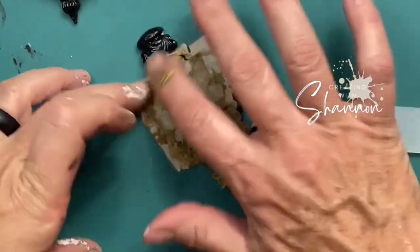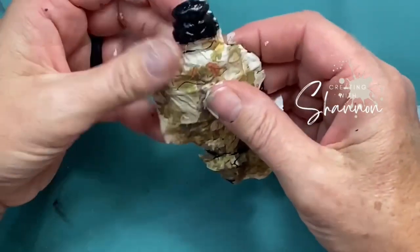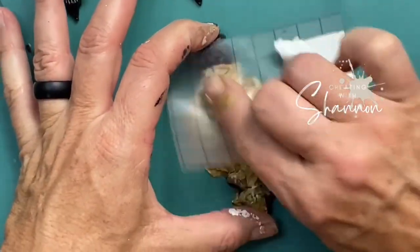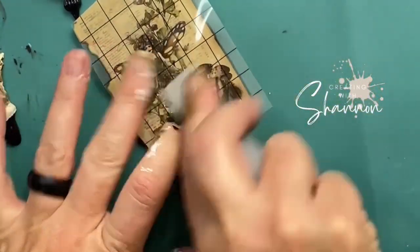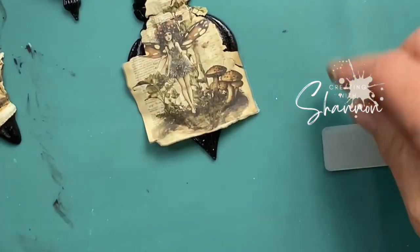They won't be perfect, but that's not the look we're going for here. Basically, all I care about is getting the Fairy on. I'm just going to use my fingers, rub it on, use the transfer, the clear cellophane and rub it in. I'm going to do this on all the ornaments until I get them all with a Fairy.